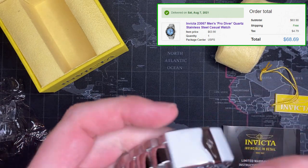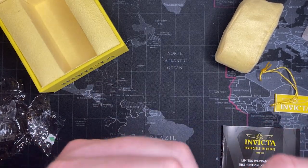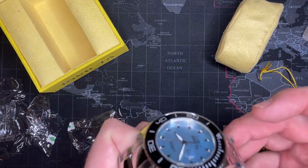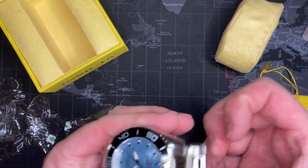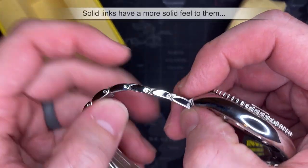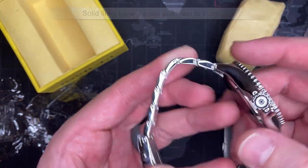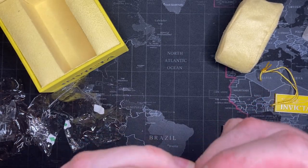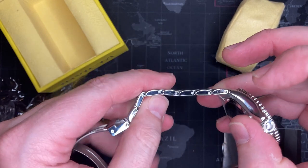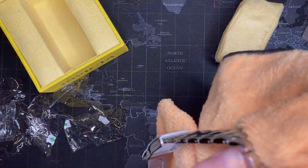I'll go through some of the features while I get this Saran wrap off — all these Invictas are always wrapped like this. For the money, I think you get a pretty good deal. The bracelet is a little thin, but it is better than what I'm used to seeing. These are not stamped and rolled — you can see they are good solid links and they're drilled. The ones with arrows are meant to be removed; these are not. Usually they spot-weld these on nicer watches, but that's okay because it gets expensive to do that.